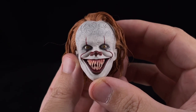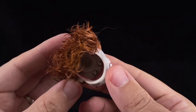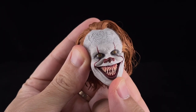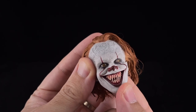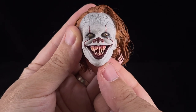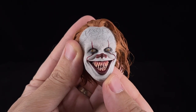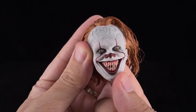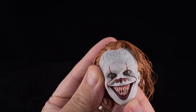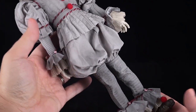Both head sculpts feature a rolling eye system that is independent from the neck — you can move each eye independently using joysticks inside. It's a bit difficult to access with fingers, but you can move the eyes pretty well. With the menacing head sculpt, moving the eyes all over the place makes it even creepier. It's a great option that lets you create a lot of crazy facial expressions for your Pennywise.